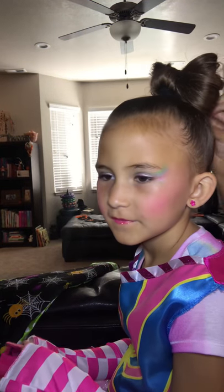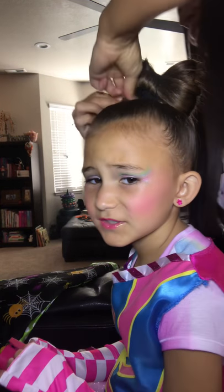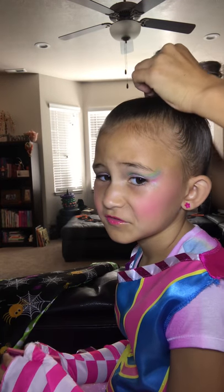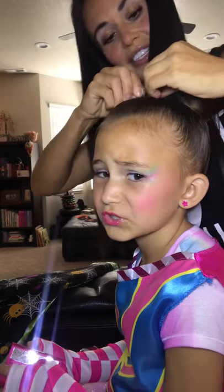And my hair is gonna look adorable. Yep. And I bet your guys' is too. So we'll just get these — you just gotta watch and learn. Just watch and learn, people.